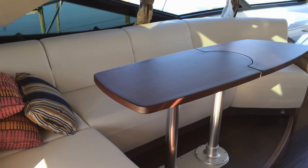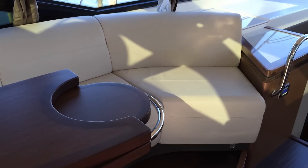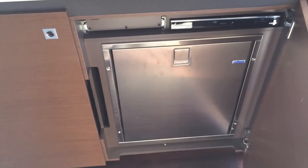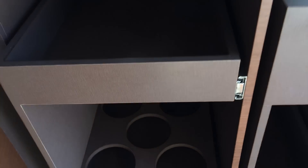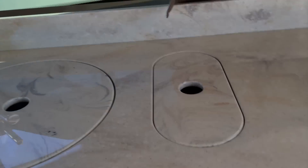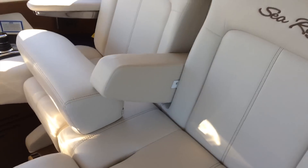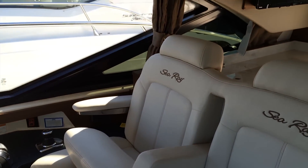As you walk into the salon, on the port side there's a large sofa with table. This table also flips over to allow easy access in and out of the sofa. On the starboard side, we have a television, a wet bar that also features a drawer refrigerator, a pull-out garbage receptacle, bottle storage, and a drawer. The double-wide helm seat features flip-up bolsters and also, by flipping this latch, you can slide it around to give more space in the cockpit.